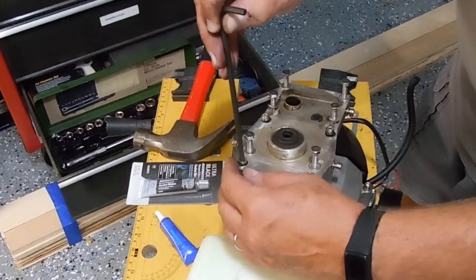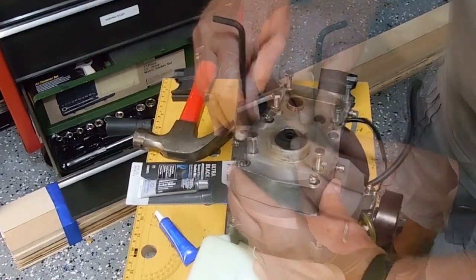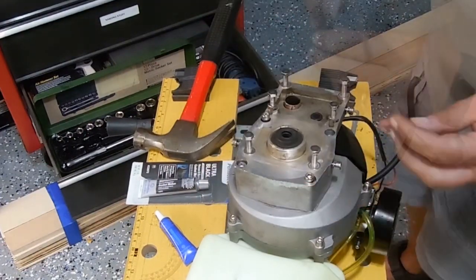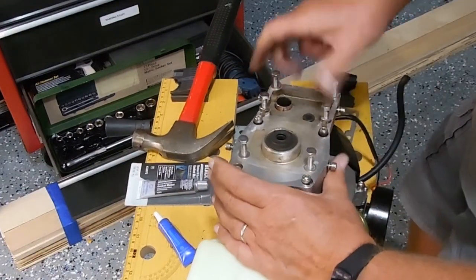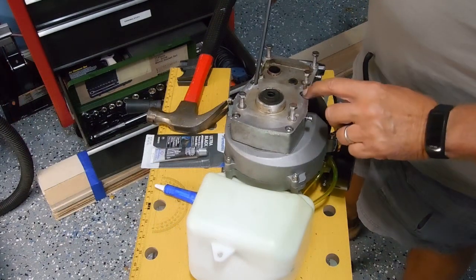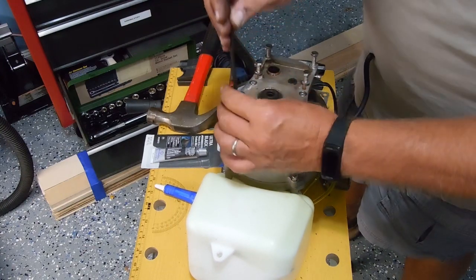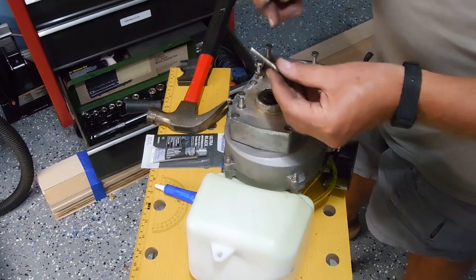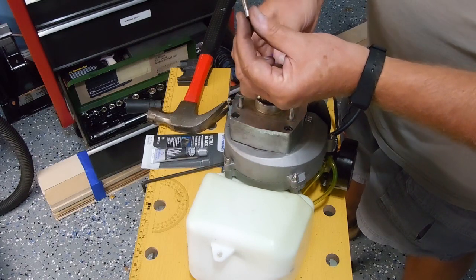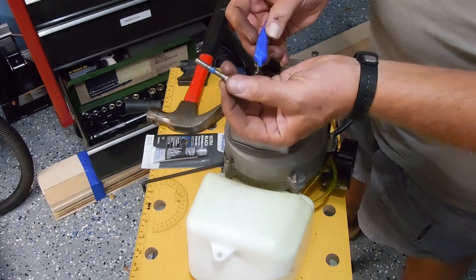Make sure all the screw holes are lining up. Once I get these all lined up, I'll take them back out one at a time and put on some thread locker. Now that I have these four bolts in place, I can take them out one at a time. You want to clean off any of the old blue lock, and where they had it was at about the midway point of each bolt.